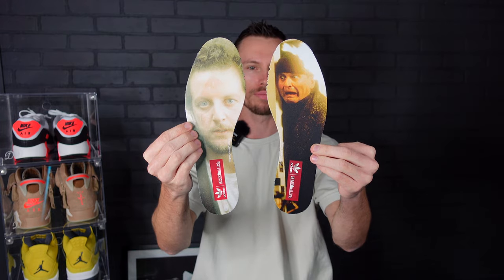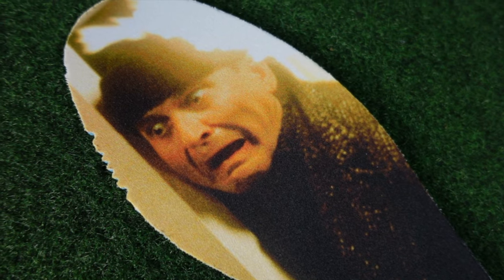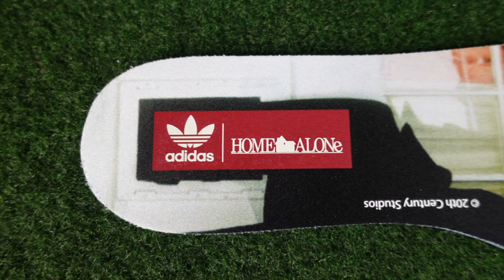Moving inside the sneakers, don't forget Harry and Marv. The sneaker comes with two different sets of the villains present on the insole, most famously screenshotted from the iconic movie.